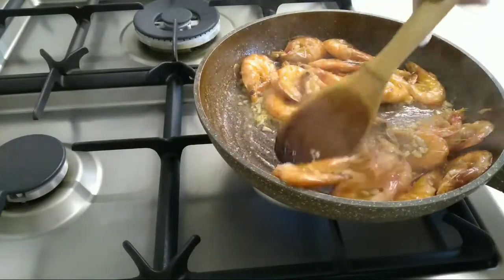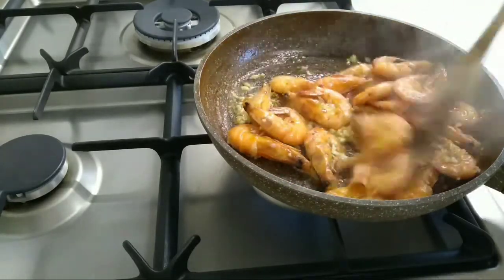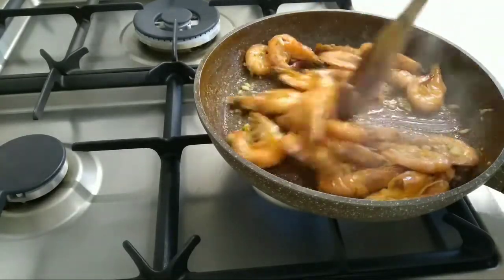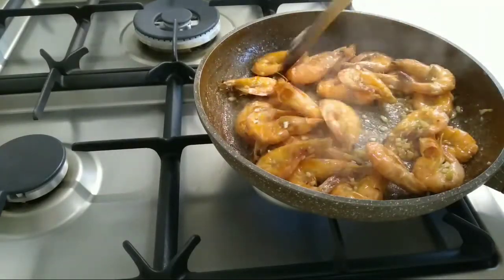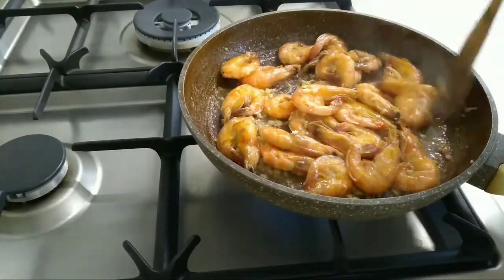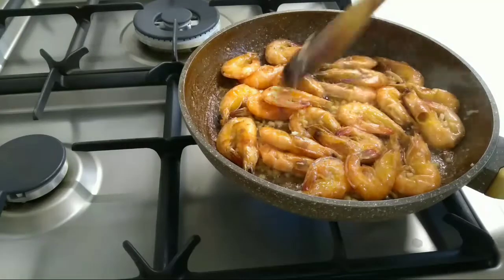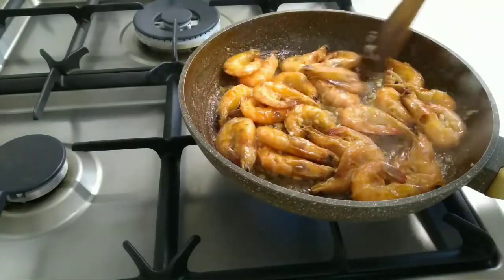Nahina apoy lang po kasi para hindi po masunog yung bawang — pag nasunog yung bawang, walang kasing pait. Ayan na po, malapit na po. (We keep the heat low so the garlic doesn't burn — burnt garlic is extremely bitter. There it is, almost done.)